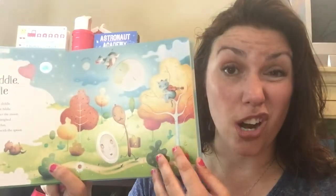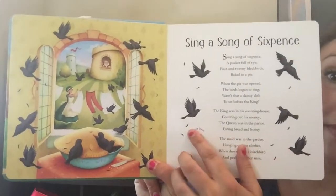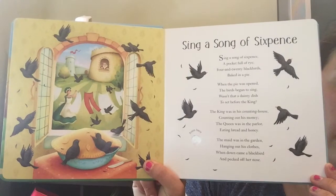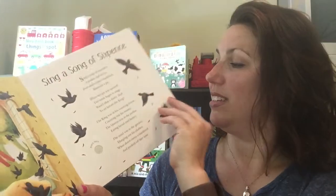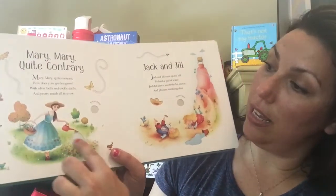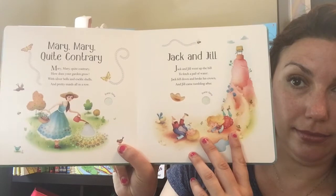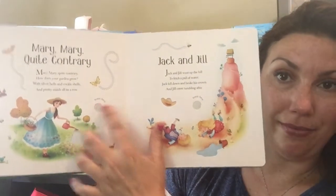And you can actually even turn it off before the song is done. Sing a Song of Sixpence. It even has finger trails in it — how pretty is that? Mary Mary Quite Contrary, Jack and Jill.